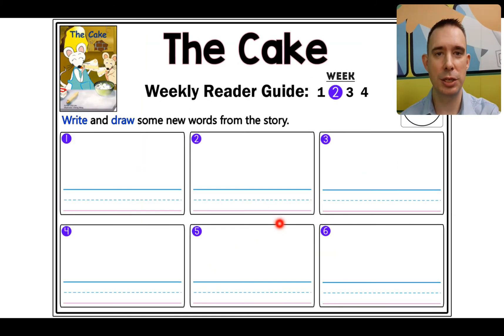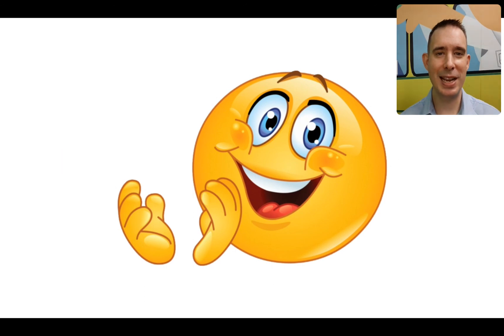All right. In your home reading book, you need to look for week number two, The Cake. You have six boxes — these are for the words that you find that are new or interesting from the story. Go through, write the word and draw a little picture. See how many you can do. Good job, everybody. I will see you back again — we'll do week three together, so come back and join me again. Till next time. Goodbye.